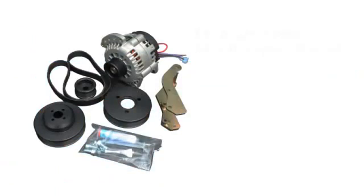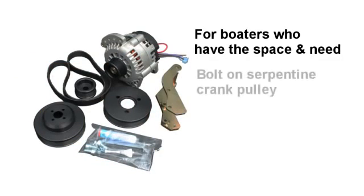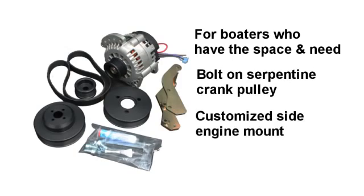For boaters who have the space and need for a second alternator, we have engineered a second bolt-on serpentine crank pulley with a customized side engine mount that accepts the second alternator.